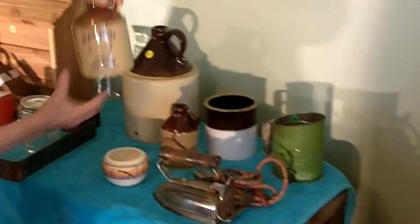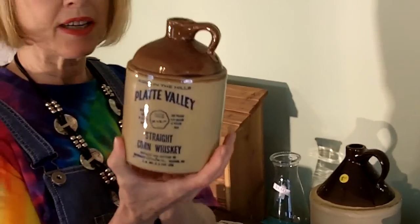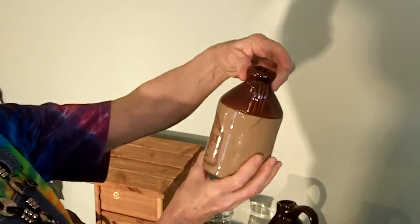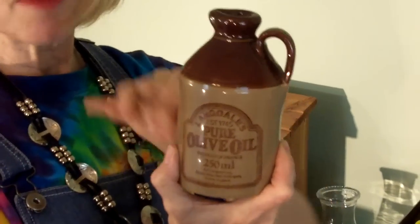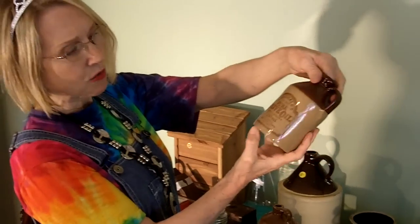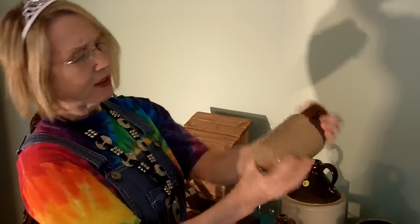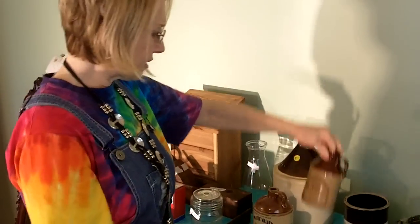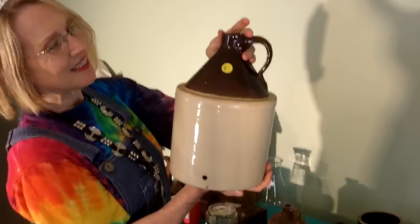I also got a couple of crocks. These are kind of neat — McCormick Platte Valley straight corn whiskey. I paid a dollar for that crock; it's probably worth $10, maybe $15. This one was really cool — it says Langdale's Pure Olive Oil, established 1745. It's a company in England but I couldn't find it online. I've saved it and I'm sure it'll come up eventually. It's got writing, it's collectible, and it's from 1985, so this might be a commemorative crock. I think it's worth $10, maybe $15.